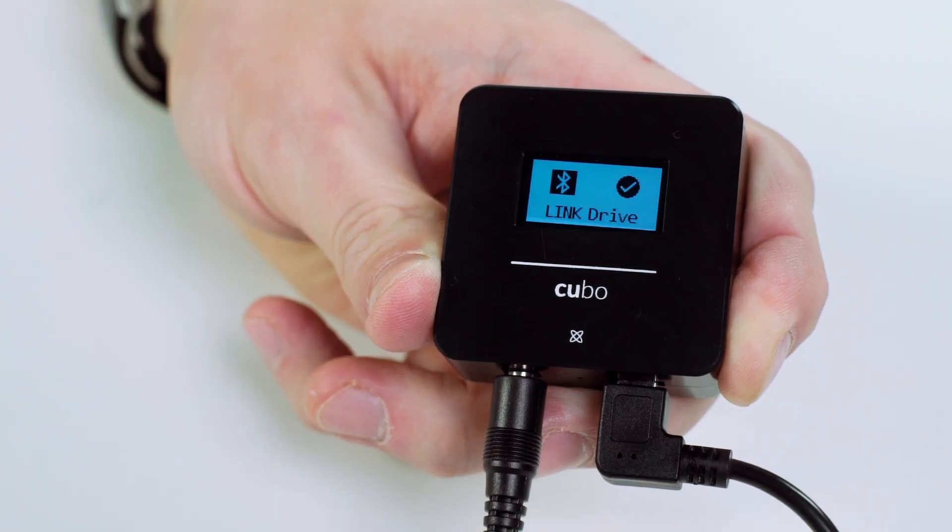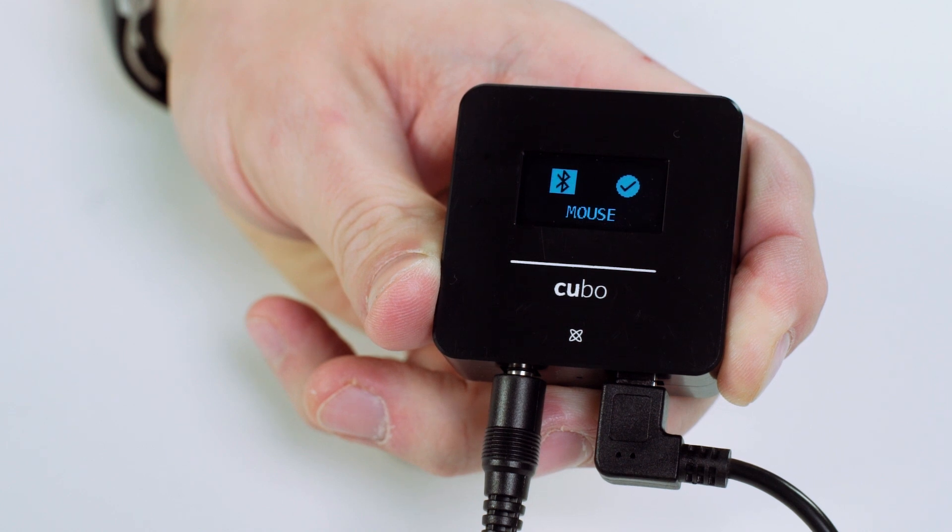If you have a VEGO drive kit, long press the headrest sensor or the external switch for around a second until the Cubo screen illuminates, then release the headrest sensor. You should see 'mouse' displayed on the screen. Then you can activate and deactivate the mouse with a short tap to the headrest sensor or auxiliary switch, exactly how you would for driving.